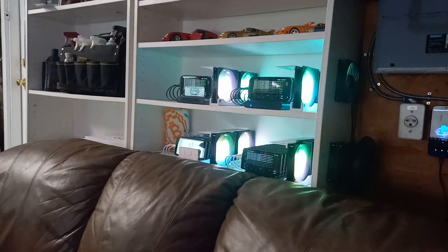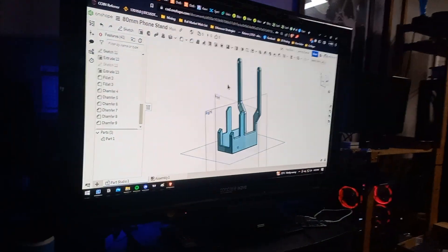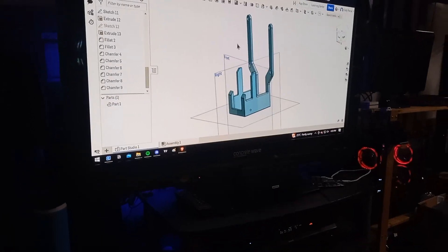If nobody's seen this, this is my friend Cody. He's the one that 3D prints me everything. He's the one with the actual sexy looking Varus setup. So yeah, we'll get this 3D printed and we'll try it out and see how it goes.